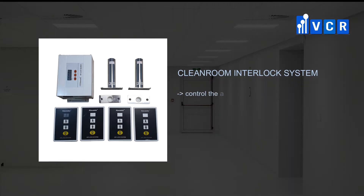A cleanroom interlock system is a piece of equipment used for access control of two or more than two doors at the same time, to prevent cross-contamination between cleanrooms of different cleanliness levels or between cleanrooms and non-cleanrooms.